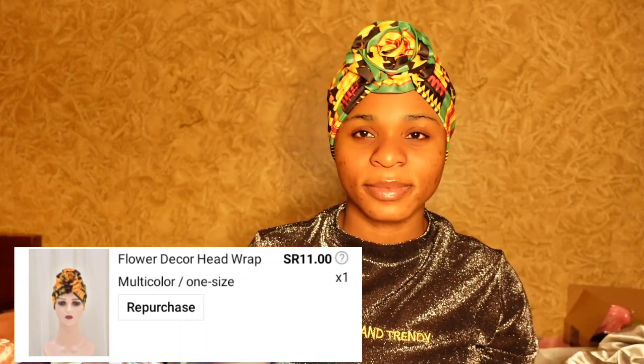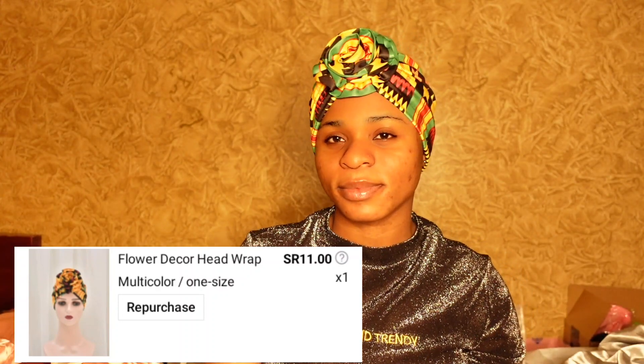And here I got this flower decor head wrap. It is so easy to wear and also comfortable on the head. I got it for about 11 riyals.